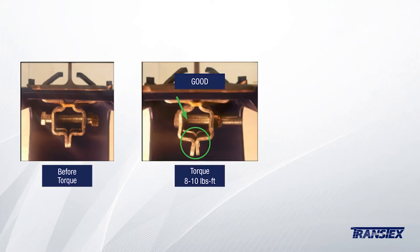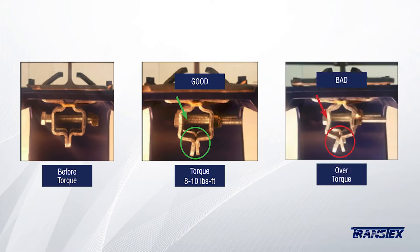Before torque, all walls forming the flange's body are straight. When properly torqued — good torque — the flange's body will bend slightly, which will generate the required gripping force to hold the assembly. Over torque: too much deformation will have a negative effect and will reduce or decrease the gripping force.